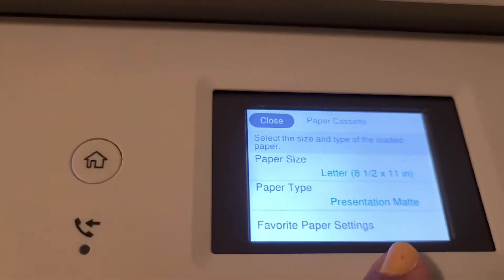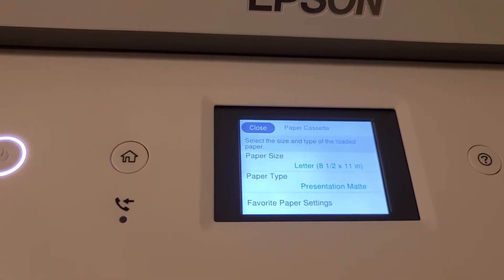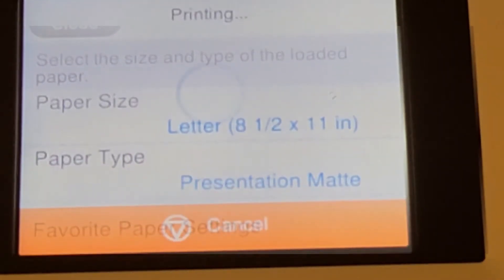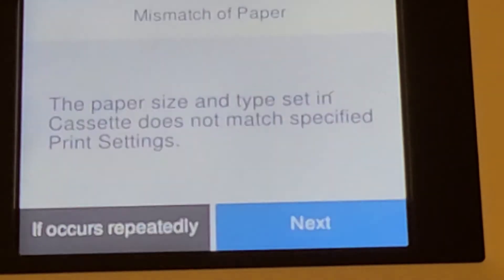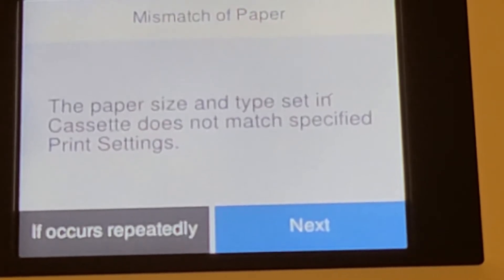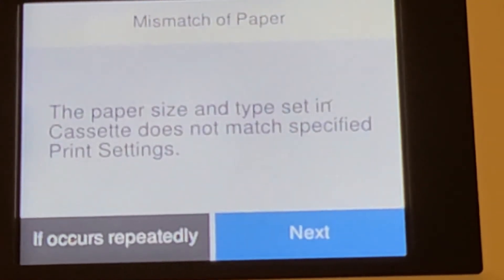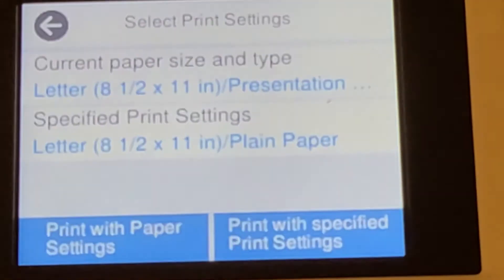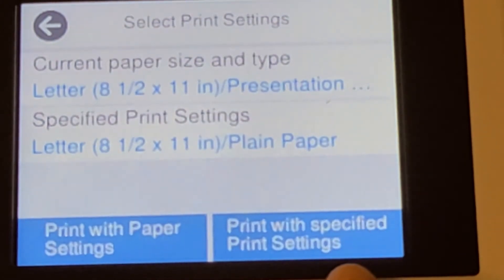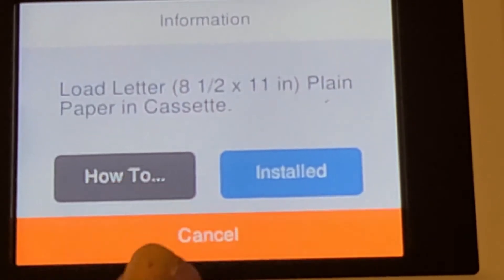I pick the presentation mode. So I go ahead and print it from my computer. Now it's printing, and it says the paper size and type set in cassette does not match the specified print setting, because there's no option for eight point four.